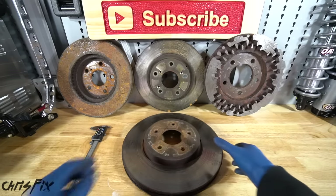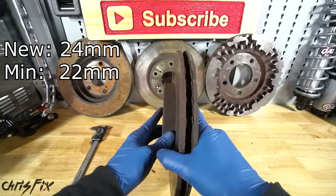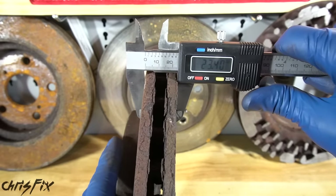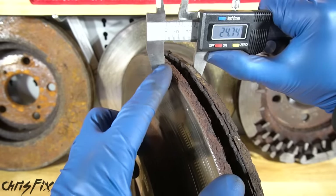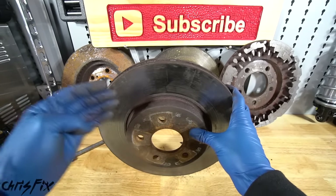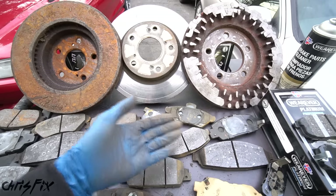To prevent rotors from wearing out like that, there is a minimum thickness for every rotor. For example, this Jaguar rotor is 24 millimeters thick brand new, and the minimum thickness — meaning you need to replace it if it's thinner — is 22 millimeters. All you have to do is measure it with a digital caliper. This one is 23.4 millimeters thick, so we're within the minimum. When measuring, make sure you're measuring on the flat surface and not up on the rust ridge. If your brake rotors are too thin, you'll need to replace them. By the time you get them resurfaced, it's only a few more dollars to just buy brand new ones.